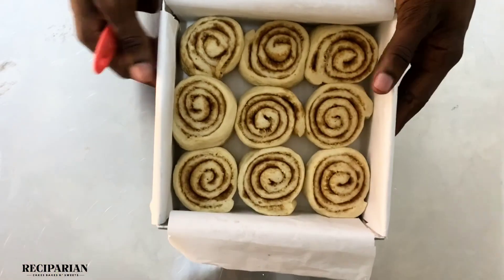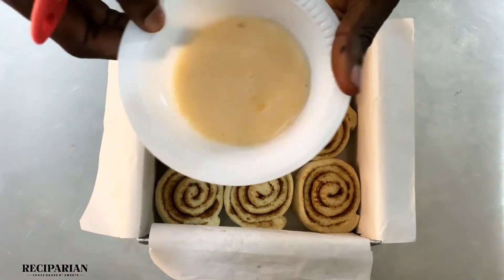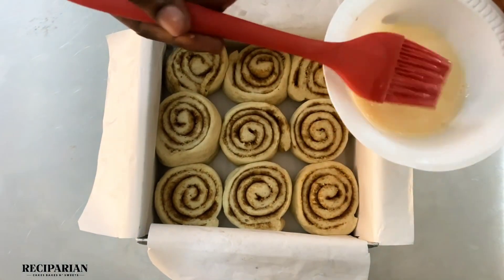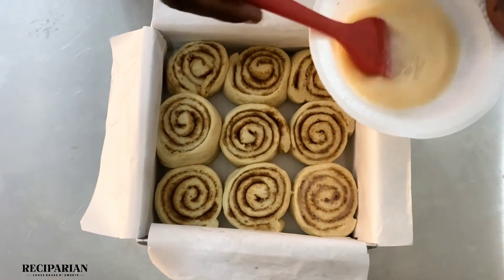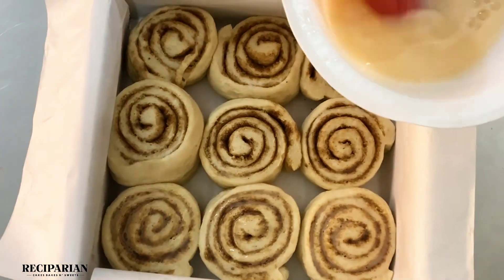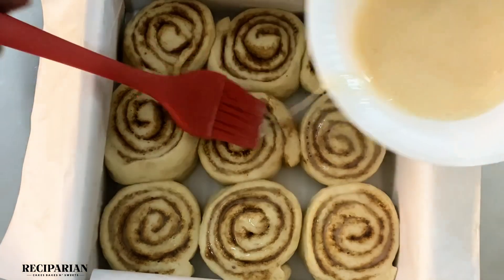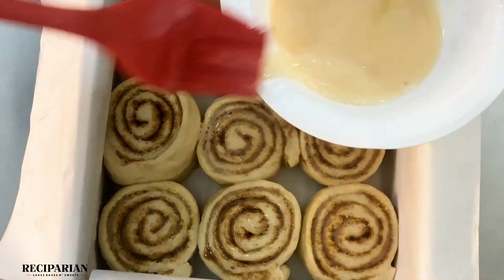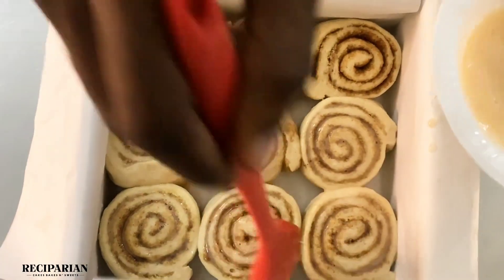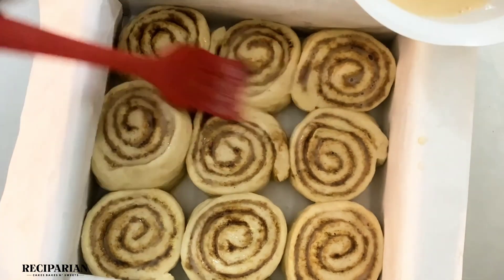Let that rise for about 25 minutes — you can see that the spaces have now been filled. I'm going to egg wash these: the egg wash is simply one egg mixed with one tablespoon of water. You can use milk or use the egg as it is. I'm adding the egg wash so that the cinnamon rolls can brown nicely in the oven. I'll be baking this for about 35 minutes in a 200 degree Celsius oven.